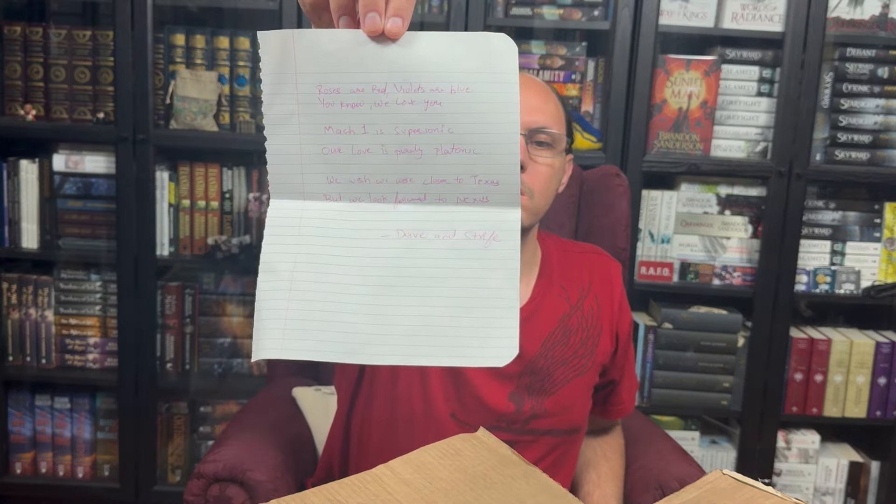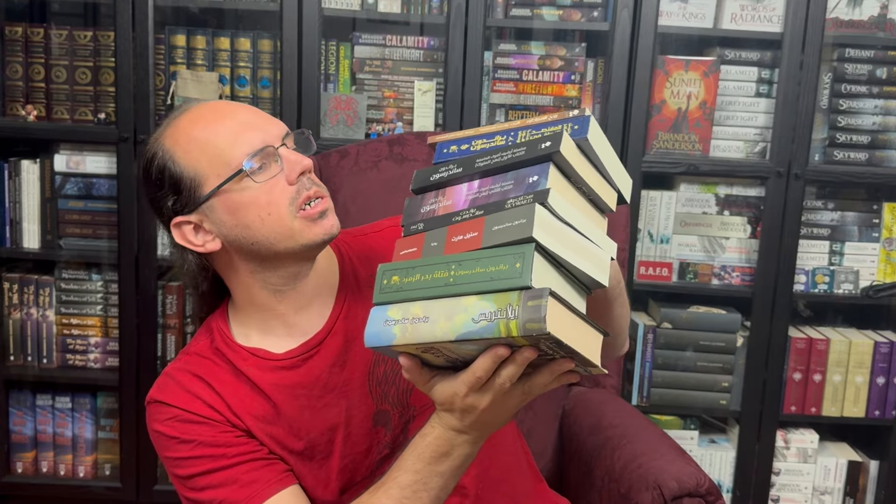That is a really nice little note. So apparently Dave pitched in to help Strife out with getting me all of these really cool Arabic editions. Thank you so much to both of you guys. This means so much to me. I have gotten Elantris, Tress, Steelheart, Skyward, Way of Kings Part 1 and 2, Frugal Wizard, and The Emperor's Soul in Arabic. So not only did I get to start my Arabic collection, I got to have an awesome chunk of it filled up. This is super cool. Thank you again so much, guys. I love you too.